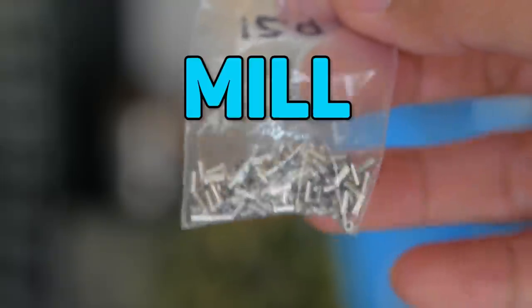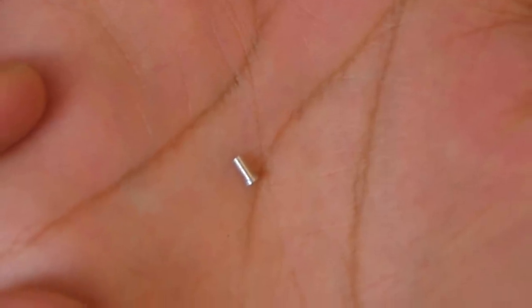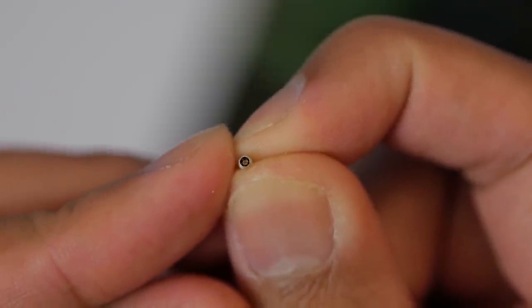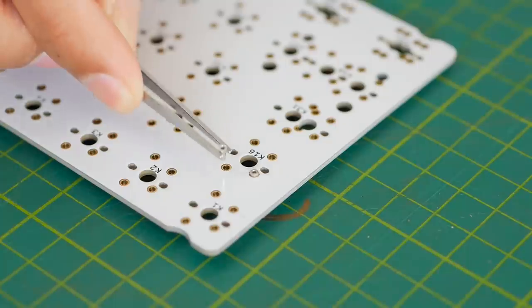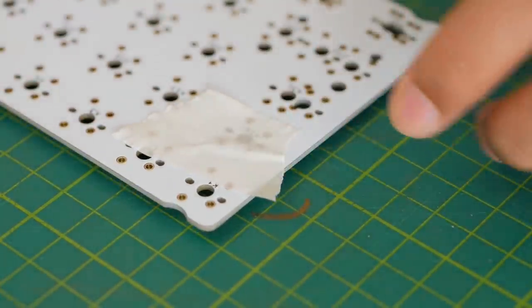For today's build, we'll be using Milmax sockets, which will make the keyboard hot swappable. These are referred to as pin receptacles — we'll solder these into the PCB so that the pins can go into these sockets. It's not just a tube with a tight friction fit; rather it has these spring-loaded contacts, kind of like the Kailh sockets, which makes it compatible with most MX style keyswitches. All PCBs are different, but these drop straight in and are quite loose, so I had to use tape to make sure they stayed in place before soldering.